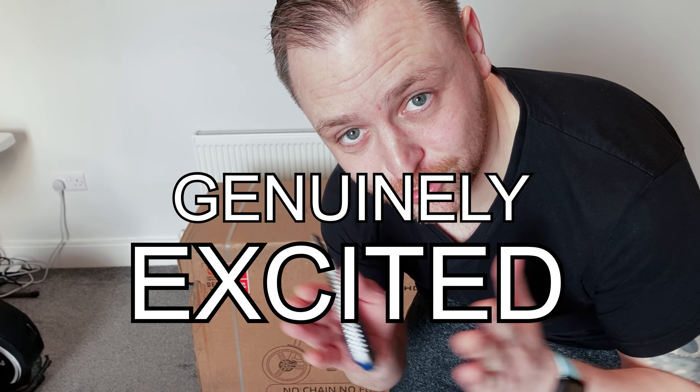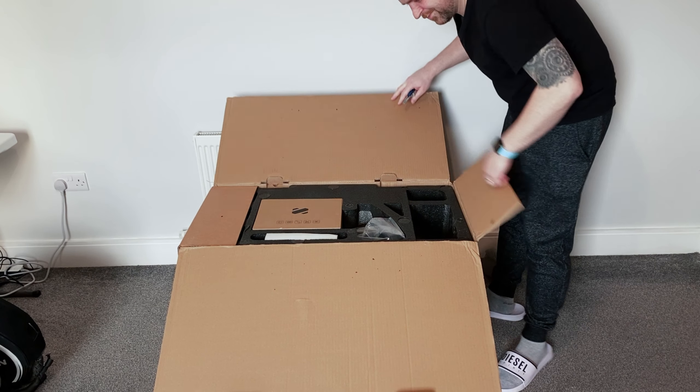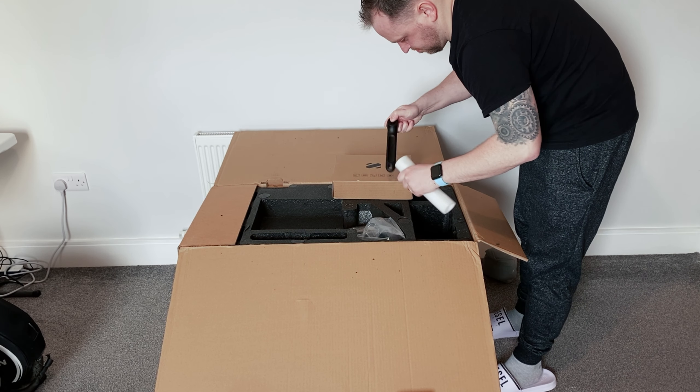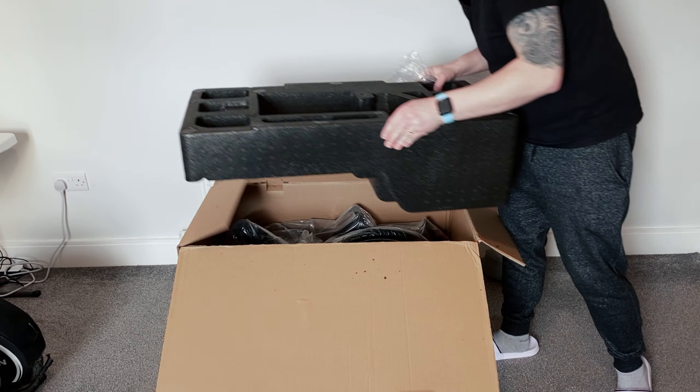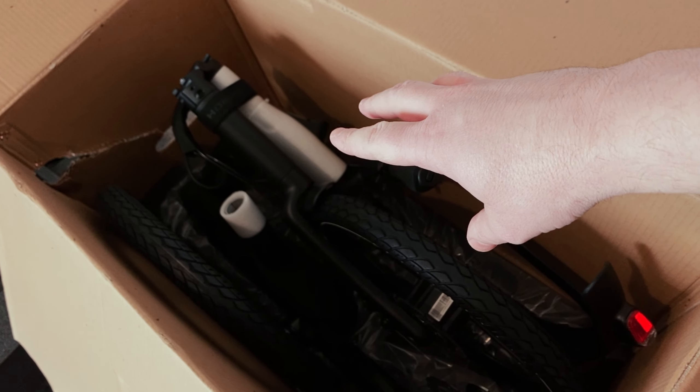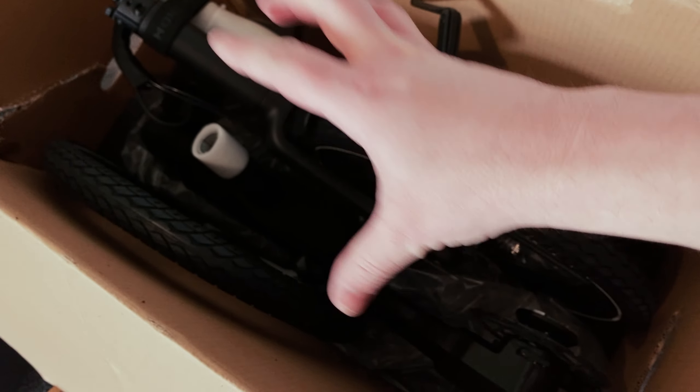I am genuinely excited to unbox this very unusual bike. Let's do it. It's packed really well. It actually looks like — the wheels are stone flat for one, but we'll sort that out. A premium feel already. Let's keep going.